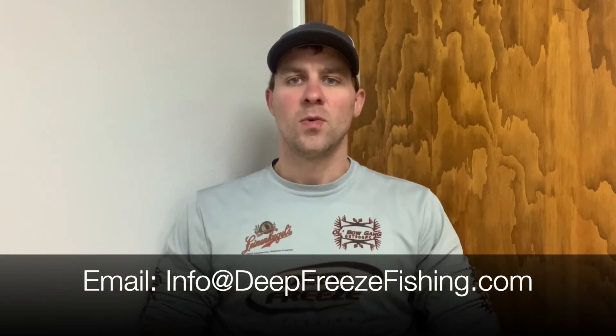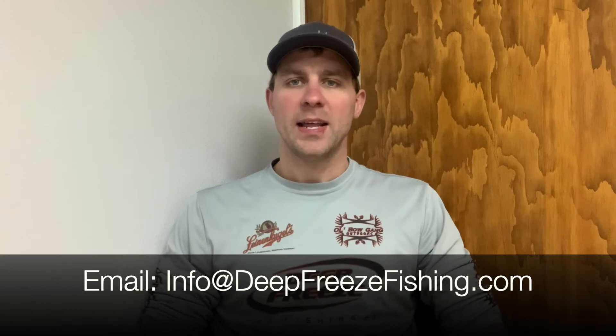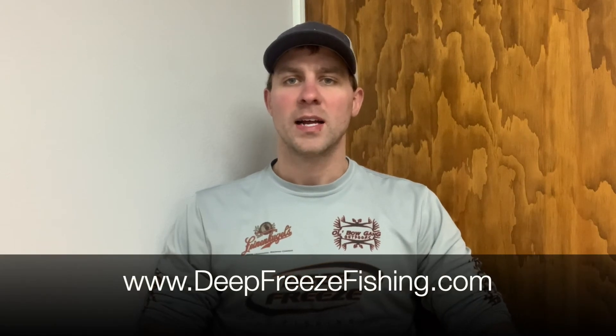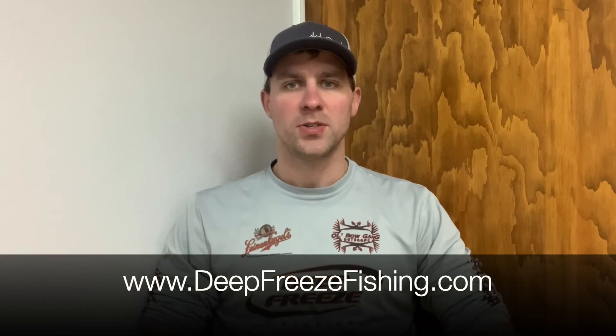If you're not able to do it on your own, you can always send them in to us and we'll send you back brand new units with the new firmware. Anything shipped from our website right now from deepfreezefishing.com has the latest and greatest firmware, so if you're considering purchasing, now's a good time to do so.